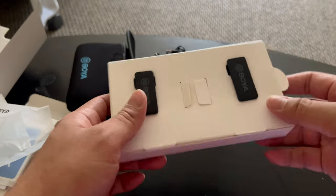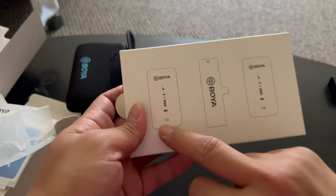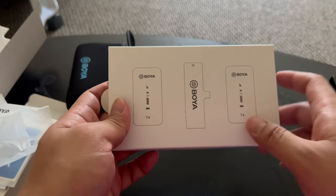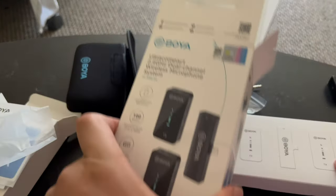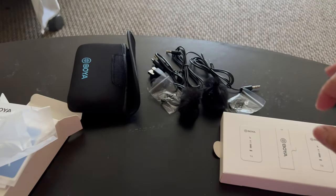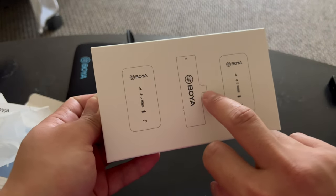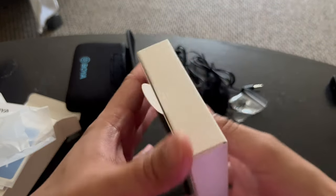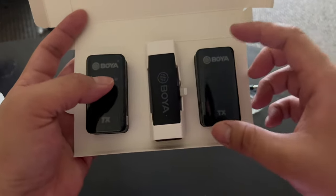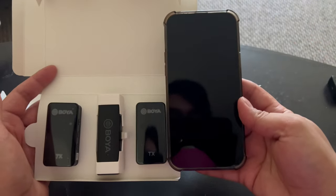Moving on to the unit itself — you have the two wireless transmitters and one receiver for the iPhone. The S4 is specifically for iOS. There is also an S3 version with a USB-C connector for Android devices. For size comparison, this is the iPhone 13 Pro Max.